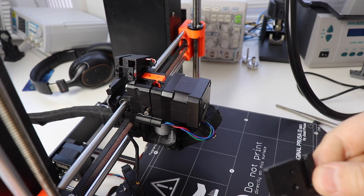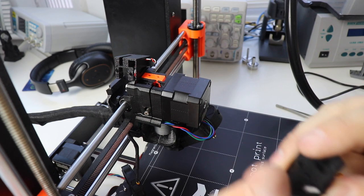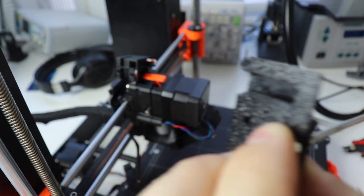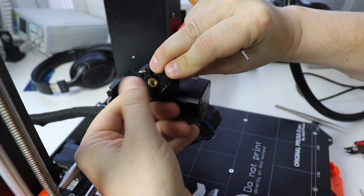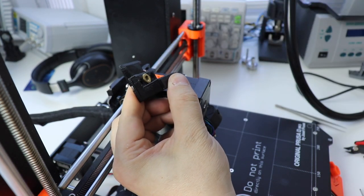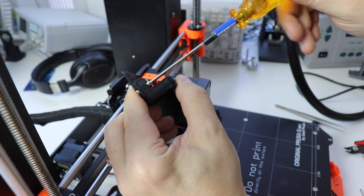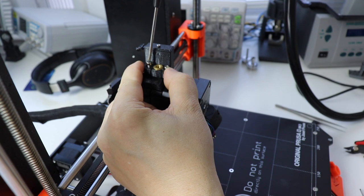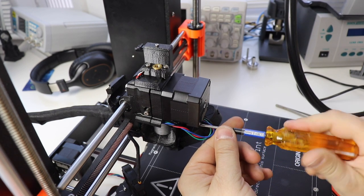Next, take this piece, the hex nut, and the M3 by 10. Stick the M3 by 10 through here and screw the hex nut on. Line it up with the appropriate hole and tighten it into place — this will help press fit it. Once that's done, remove the screw. Place the part with the wire on it so that the part with the heated thread insert is in place, and place the M3 by 10 bolt back in, tightening it onto the hex screw you just put in. Take the M3 by 18 and place it in the other hole, tightening it down onto the orange piece inserted earlier. Now re-tighten all the screws that were loosened earlier.